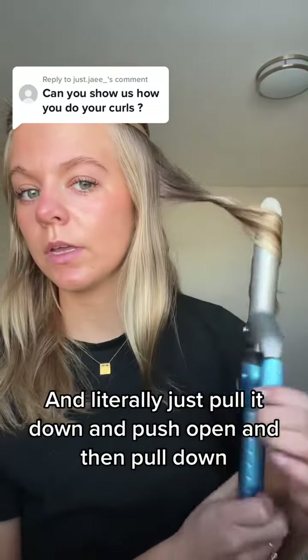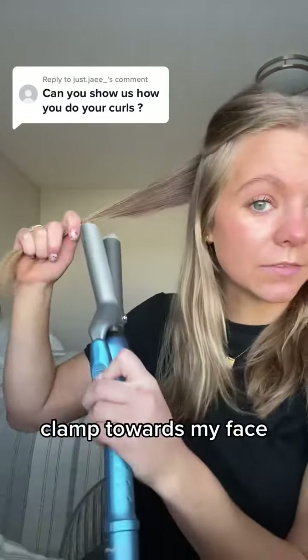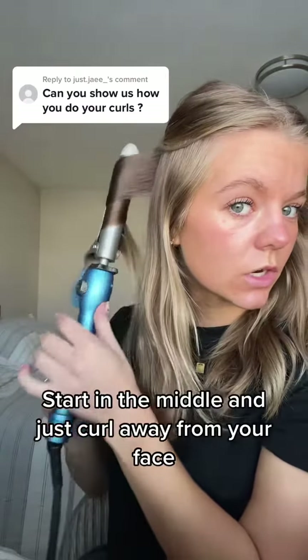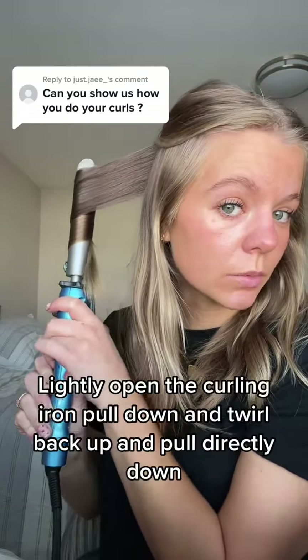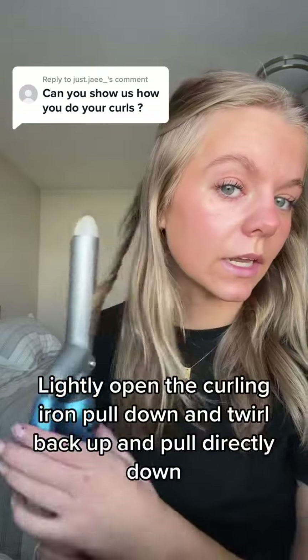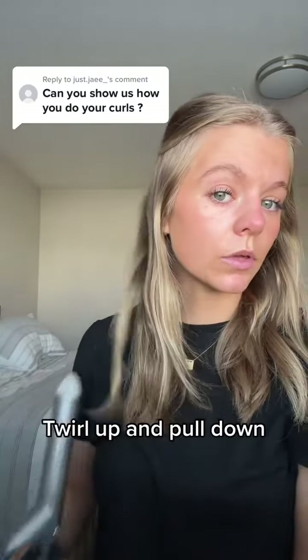Push open and then pull down. Now again on the other side — clamp towards my face, hair in the middle. Start in the middle and just curl away from your face, lightly open the curling iron, pull down and twirl back up, and pull directly down. Then open it a little bit more, twirl up and pull down.